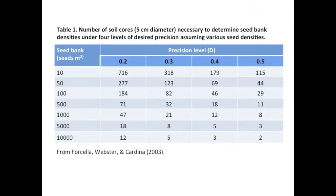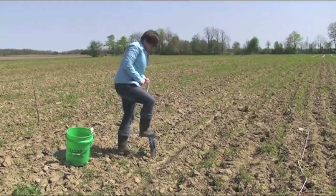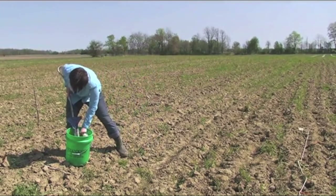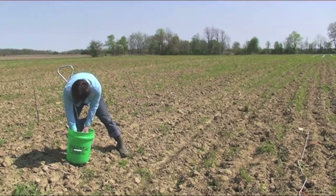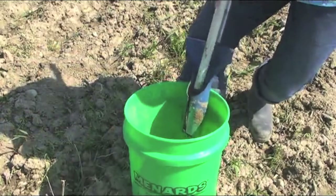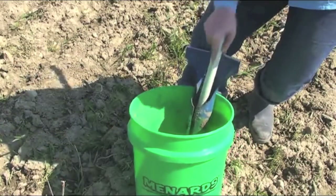You can determine the number of soil core samples needed by considering a couple of different factors. For example, you will need more soil cores to accurately calculate seed bank densities as the estimated seed bank population decreases and as your desired level of precision increases. A soil core should consist of a sample that is about 5 cm wide and 10 cm deep, or 2 inches wide by 4 inches deep. After taking each soil core, place it in a container. Depending on the soil type and soil moisture, you may need a tool to force the core out.